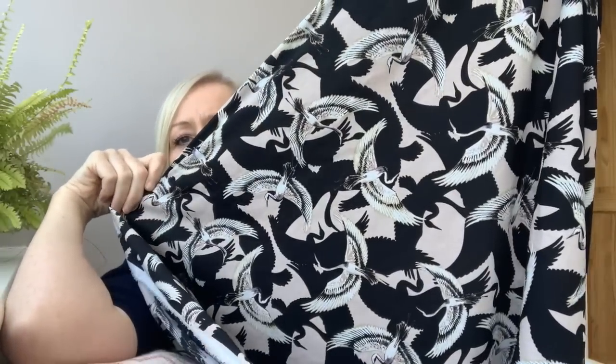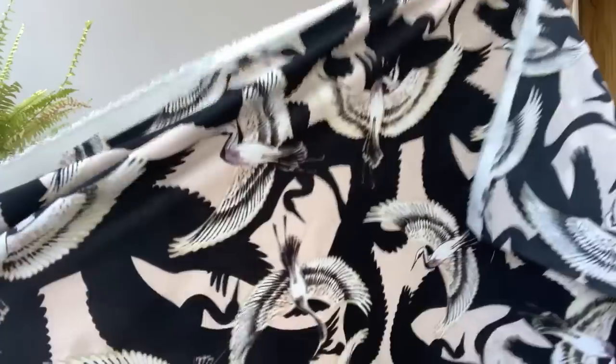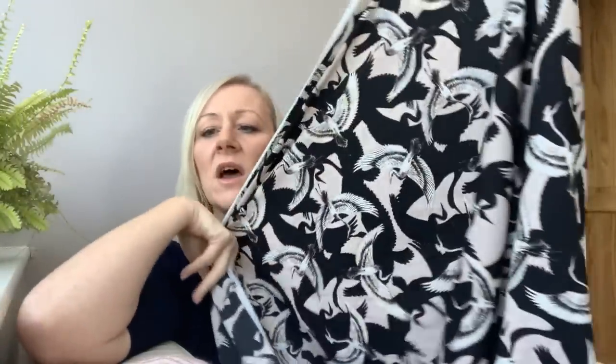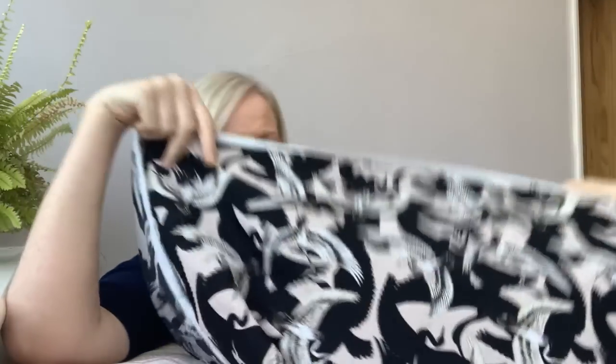My daughter decided she wanted a bird print fabric to make a kimono jacket — I have a Simplicity pattern for one that I've made before and she really likes it. She chose this stork print crepe fabric — it's got a lovely crepey texture, lightweight and drapey. It was four pounds a meter and she's got two and a half metres. I think it'll be lovely for a kimono she can take on holiday.